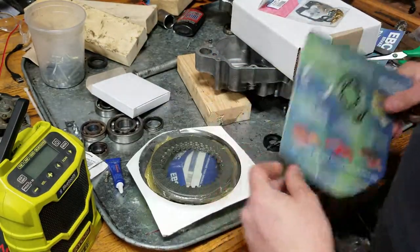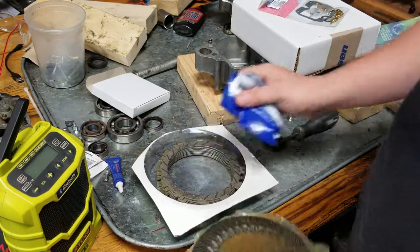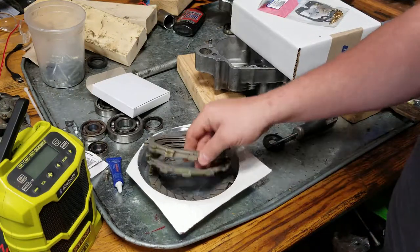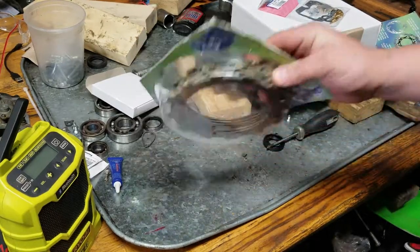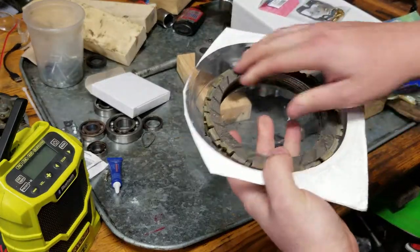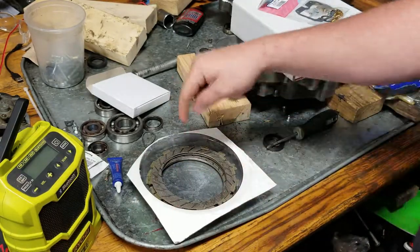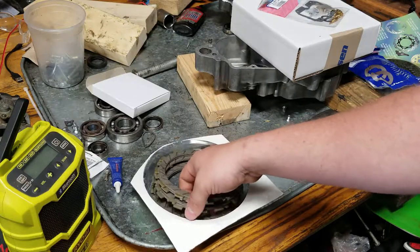But ever since I first got into motorcycles, I've always just soaked mine overnight — because why not? You don't need to soak the steels. What's good about EBCs is they come in this plastic container as part of the package. I just make sure none of these are stuck together, then pour oil in and move them around to make sure oil can get between each plate.